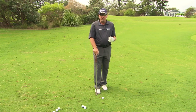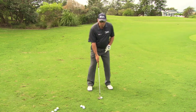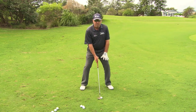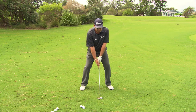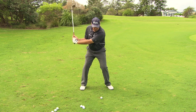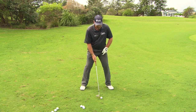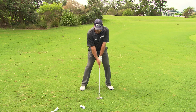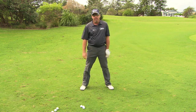Obviously the opposite would apply for a higher shot. What I'm going to do is widen my stance out, which gets me down lower so my center of gravity is lower to the ground. Now I've set myself up so that as I swing, my club will work more up and down and I'll actually add loft to the club. Very rhythmical swing again, and there's the higher one from that.